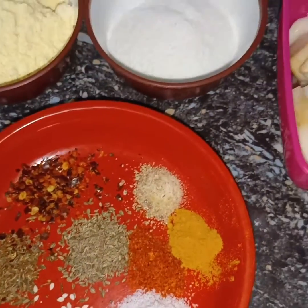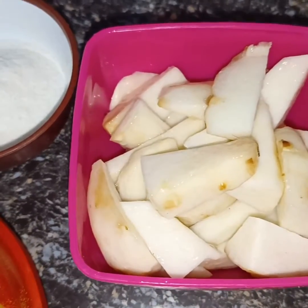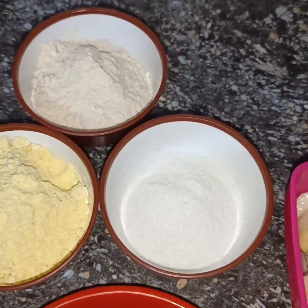Hello friends, today I am making a very delicious curry — arbi curry. I am sure you will not usually eat much of it, but the way I am making it, you will definitely eat it.